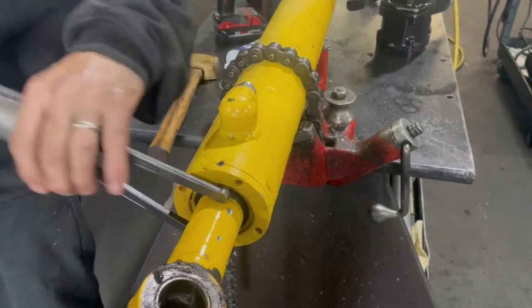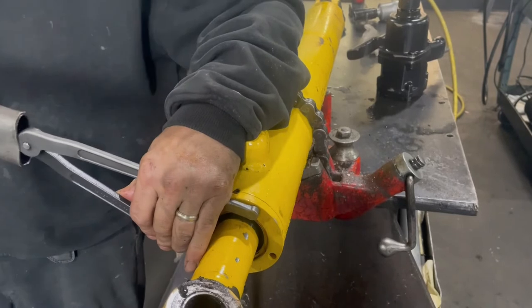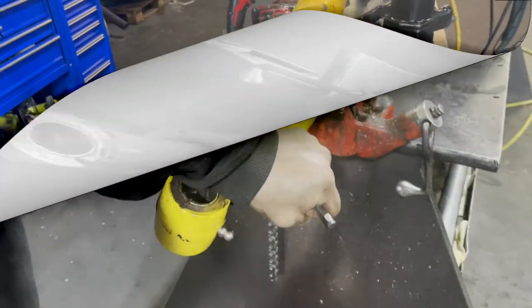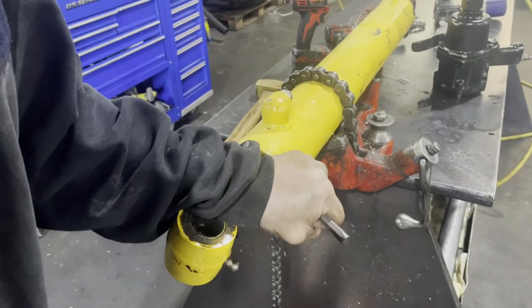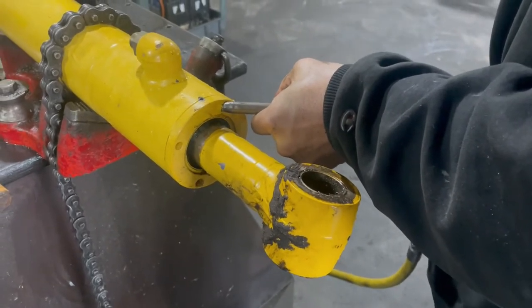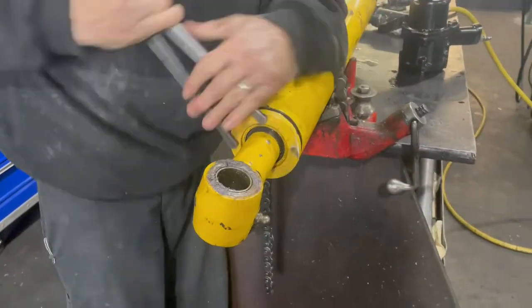He grabs a pipe and puts it on the end of the spanner wrench to see if that helps, which it does not. So we're just going to try to jar it loose — he tries a chisel and a hammer, which doesn't do any good. Then he grabs the air hammer, and just a little bit is enough to knock it loose. Once you get that first part broken loose, the rest goes pretty easy.